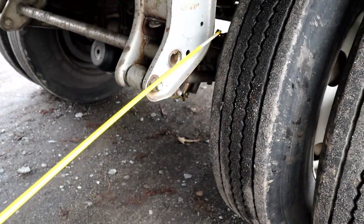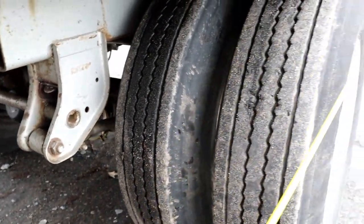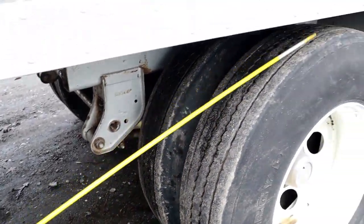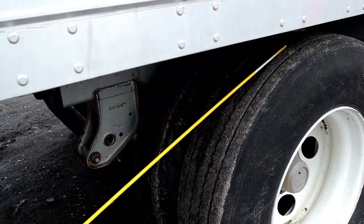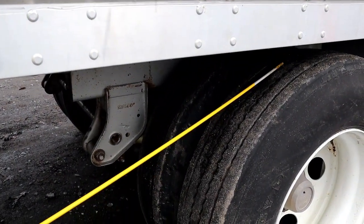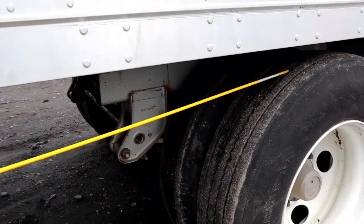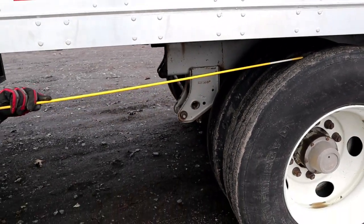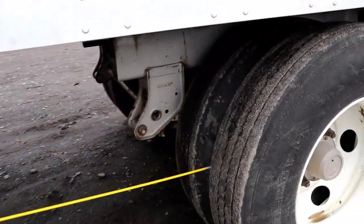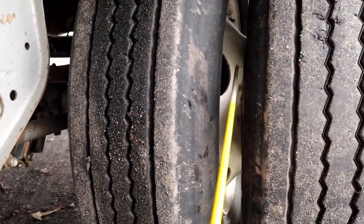Now we're going to go to the tires, dual tires. We have our rear, front, rear, and front of the tires. We have the top of the tires. They're all properly mounted secure, no abrasion, bubbles or cuts. They're not leaking and they're not dry rotted. The tire tread depth should be no less than 2/32nds, and these can be recapped. Our bud space is free of debris and no obstructions.